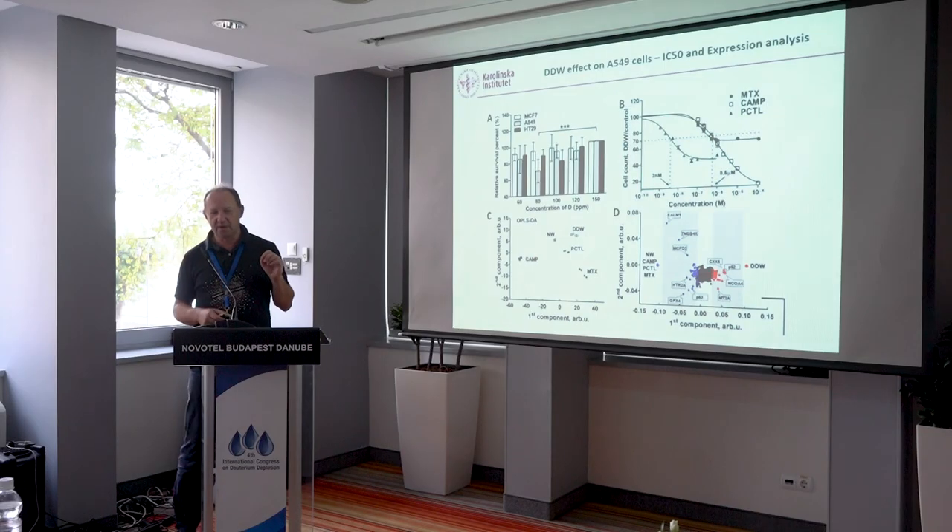Barnes reported this back in the 1930s — that it's very important to mix things properly. It turns out there is an effect: about a 30% decrease in cell count, suppression of cell growth. But it reaches maximum at 80 ppm. If we go down to 70 ppm, there is no effect anymore. Here we differ from some other groups who claim no deuterium means no life. We don't see that — human cells grow at essentially deuterium-free conditions as well as normal. The other cell lines are even less sensitive. So we decided to work with 80 ppm water.